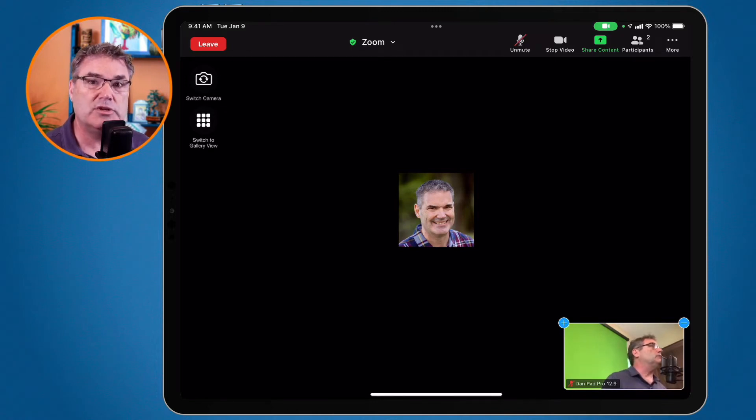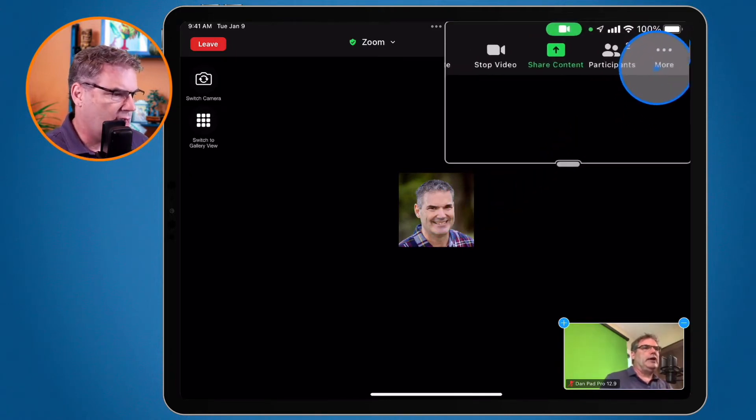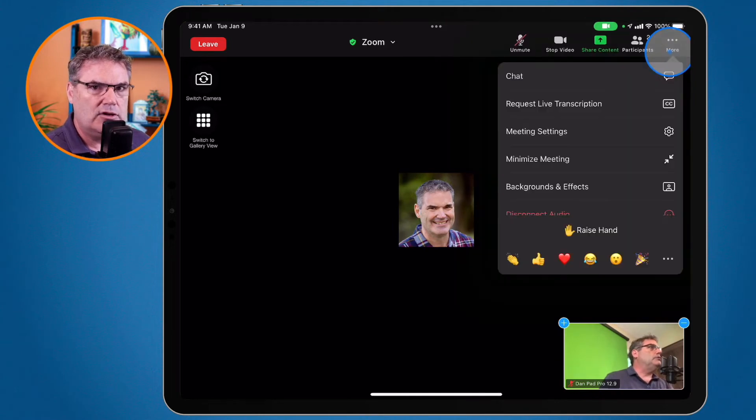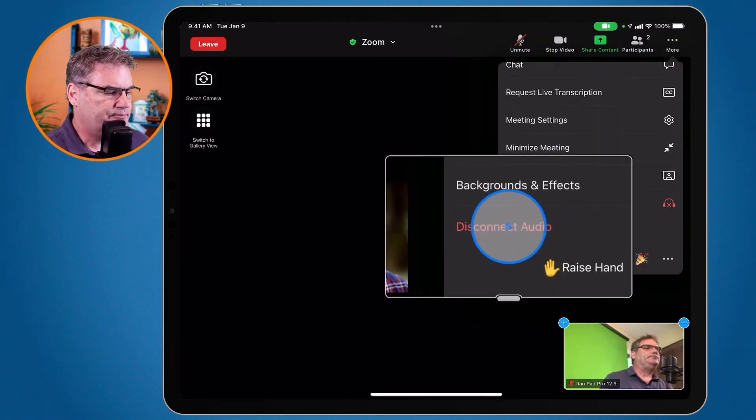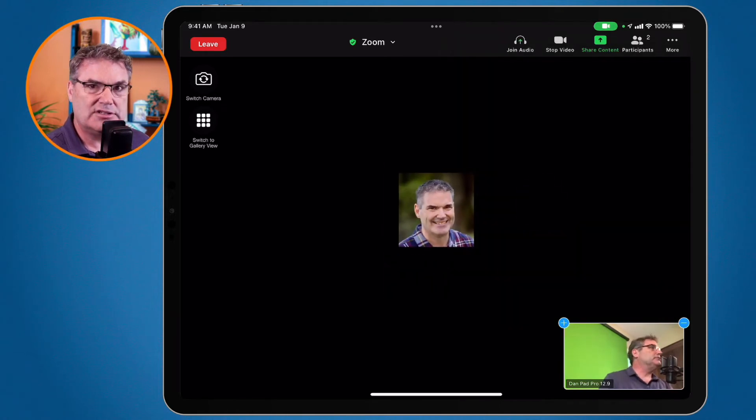So how can we mute that volume? Well basically what we need to do is disconnect the audio. It's pretty simple to do. All we have to do is just go up to More in the upper right hand corner and then you're going to see Disconnect Audio. When I select this it disconnects the audio, so now that volume is no longer playing and I will not be able to hear anyone in that meeting.